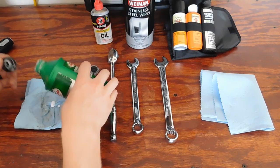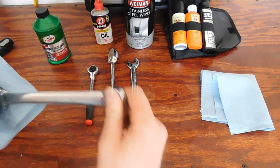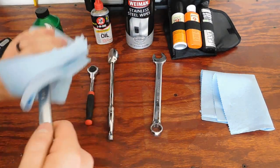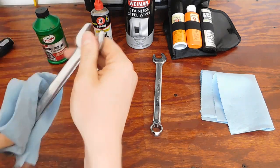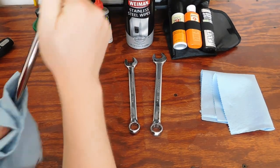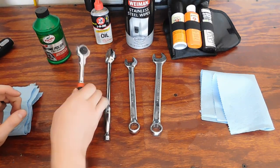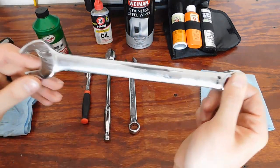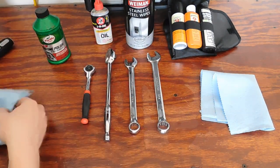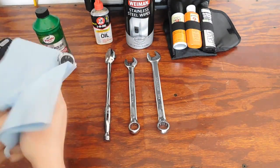Add more polish as you need it — it doesn't take a lot unless you're cleaning your entire toolbox. I've already coated this one — as you can tell the wrench has a film on it, it's kind of hazy, and that's the polish. I let them set for a few seconds and then simply go back with a dry rag to really clean them up.